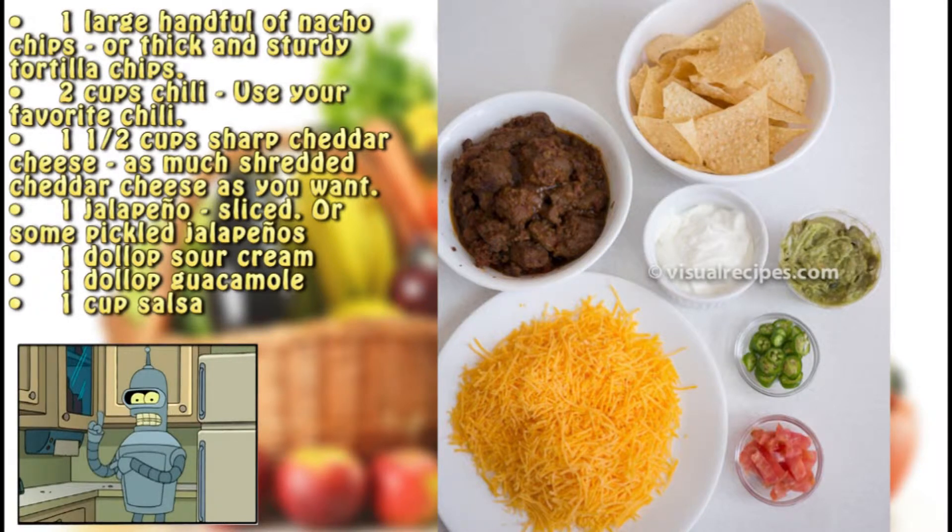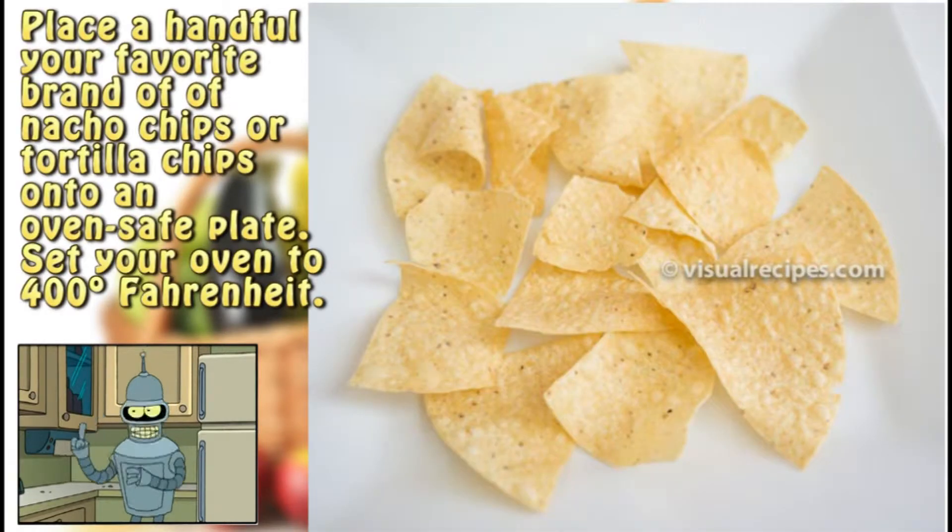Ingredients: one large handful of nacho chips or thick and sturdy tortilla chips; two cups chili (use your favorite); one and a half cups sharp cheddar cheese, shredded; one jalapeño sliced, or some pickled jalapeños; one dollop sour cream; one dollop guacamole; one cup salsa.